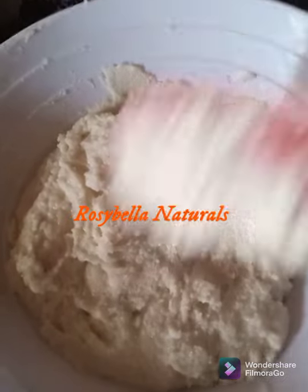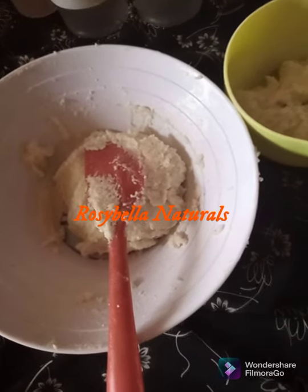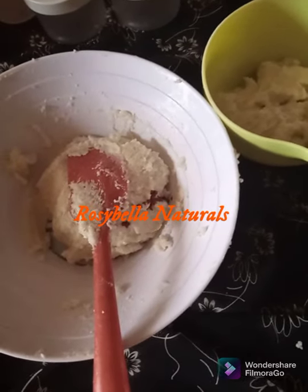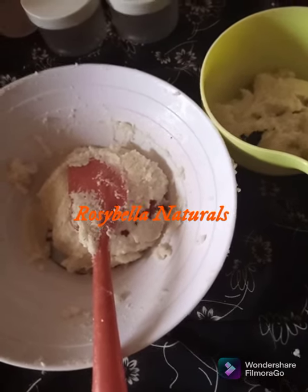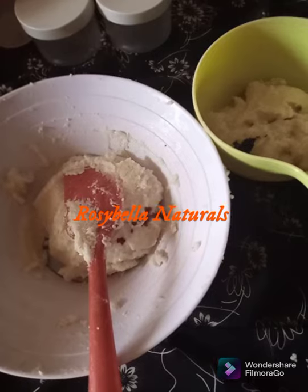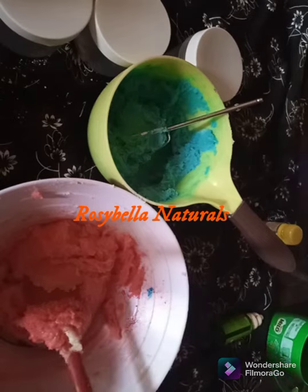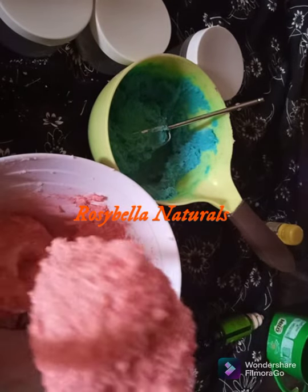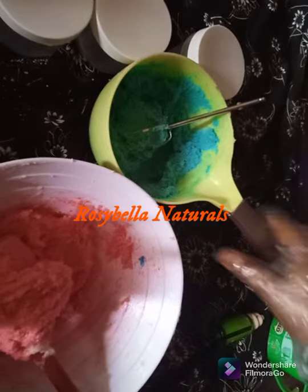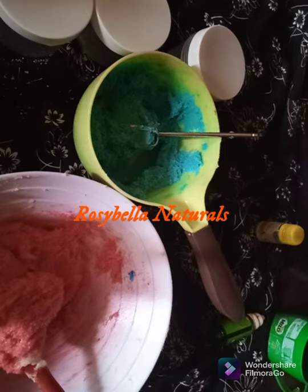You can see this is my foaming sugar scrub now. I'll separate it into two bowls and add different colors. I'm dropping in my food coloring — just a drop. That is red and this one is blue. I'll mix them and show it to you. By tomorrow it will be more red so I don't need to add much red color. What I will do is pipe it into the container and show it to you.